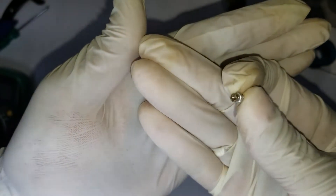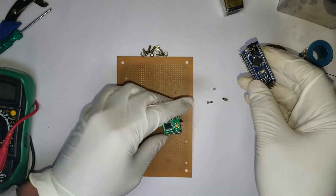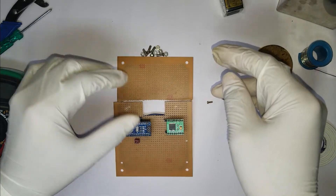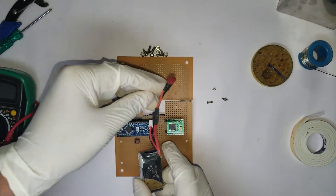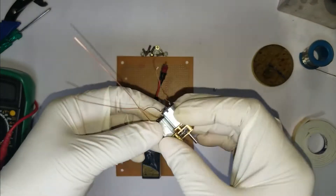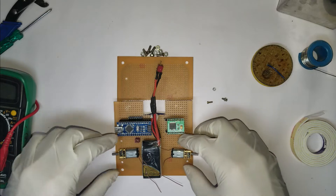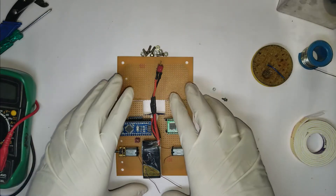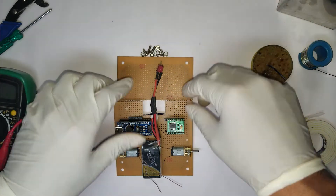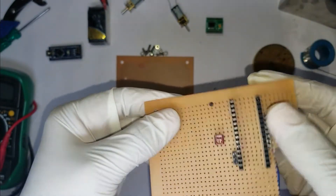We'll use M2 nuts and bolts to fix the line sensor. The first step is to lay out your components on the perf board so you can be satisfied with your space utilization. You need to make your bot as compact as possible. Once you are satisfied, you can go ahead and cut the perf board according to your requirements.